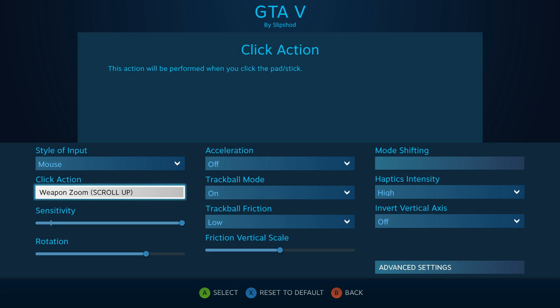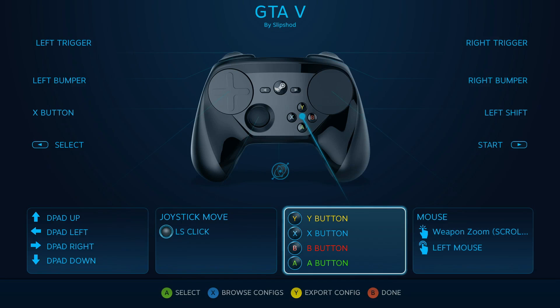For the click action, it's weapon zoom — there are other things scroll up does in the game, but in this case I primarily have it just for sniper zoom. And that covers all the options for this binding.